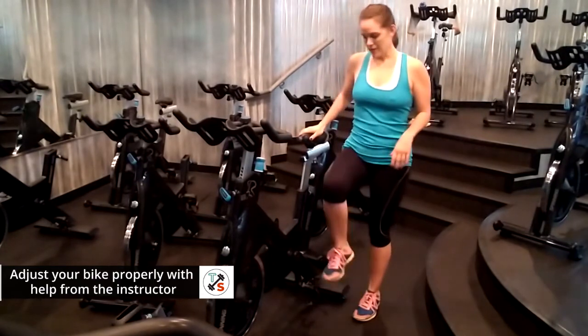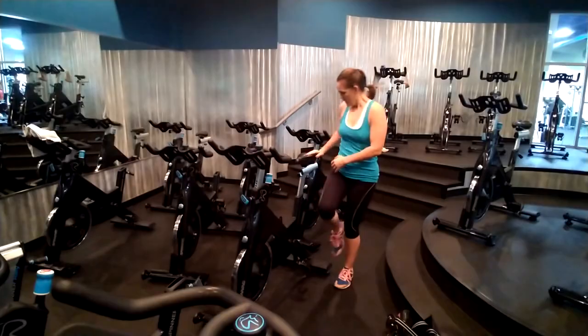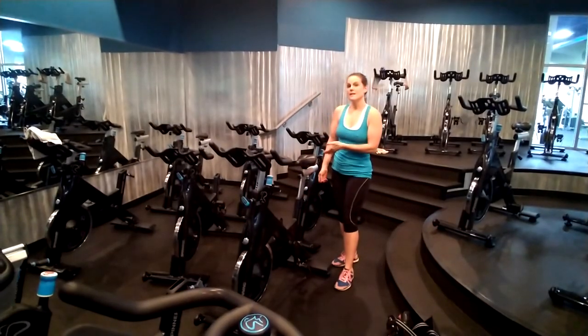To get your seat height, you want to bring your knee up and find your hip bone. Your saddle height should be as high as your hip bone. Just move the knob back and make that necessary adjustment.